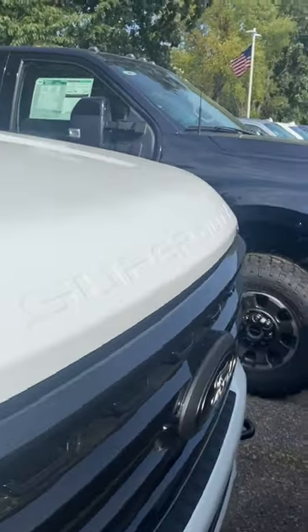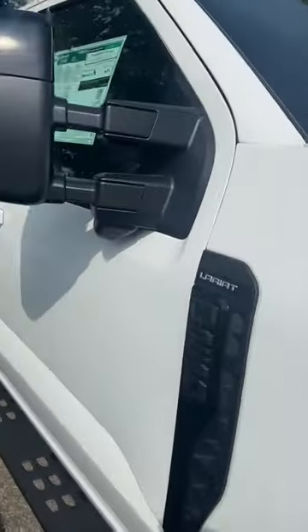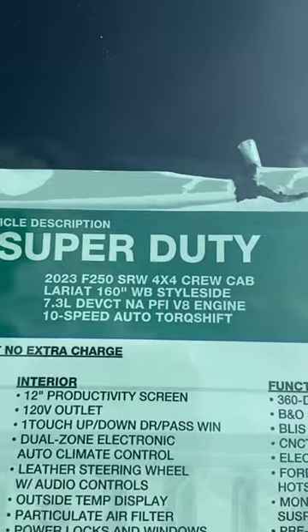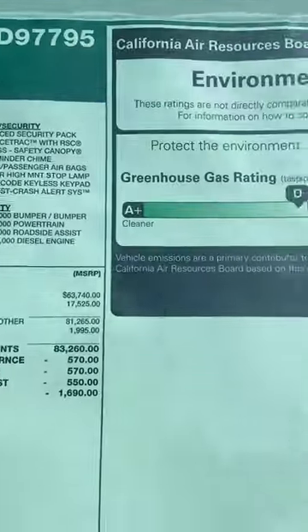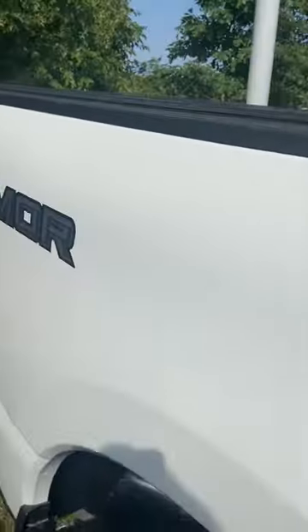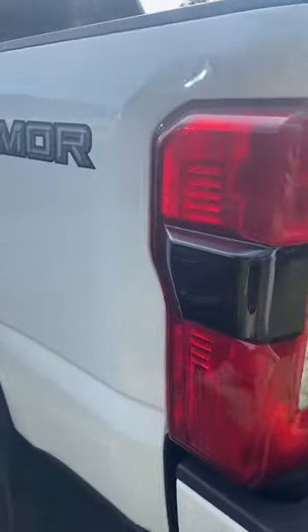Here's another black appearance package next to a Lariat Ultimate. I cannot believe how many trimmers these guys have. Here's another one — F-250, $81.7K. You can see some of the options; this one's pretty loaded up, a lot of money for a 7.3 truck. But there's another one right next to it, which is cool to see.